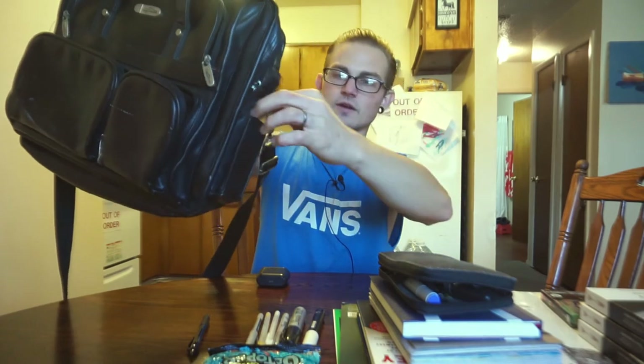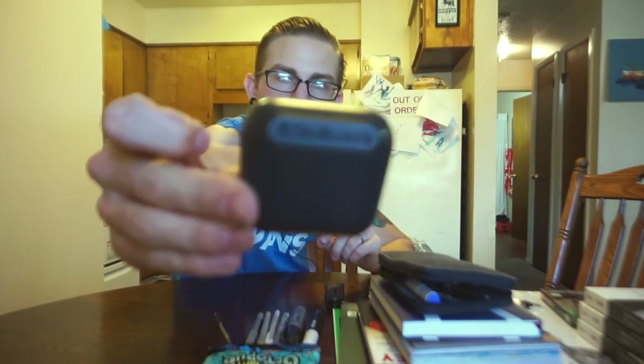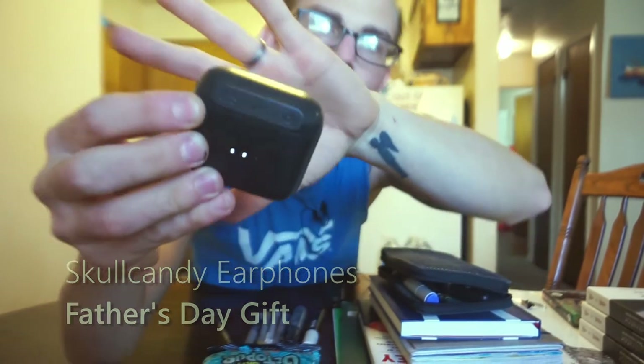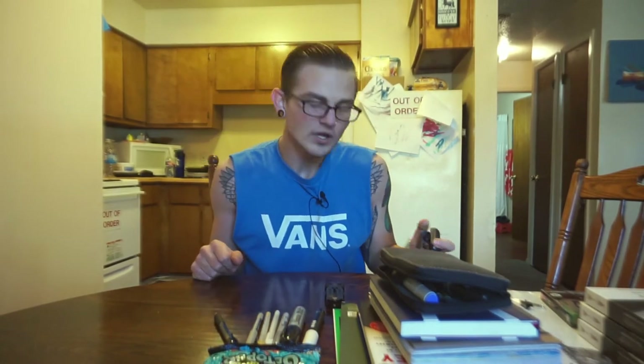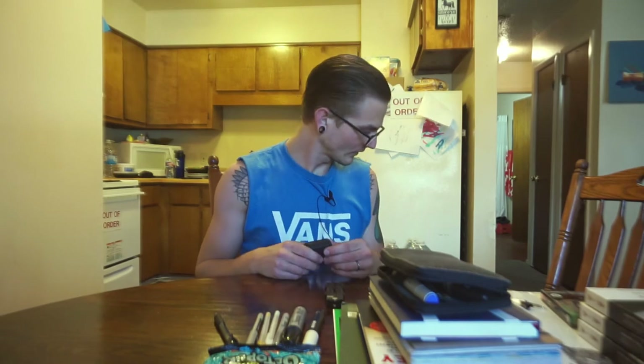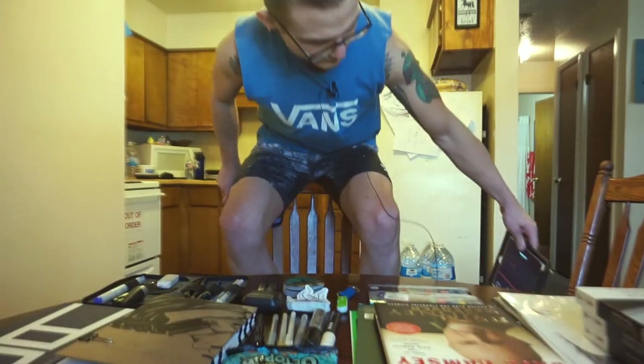We're going to call this the last item — Skullcandy headphones. Why don't I have AirPods? I don't know. I like the black ones. I'm not a super picky person; I just like to listen to music.